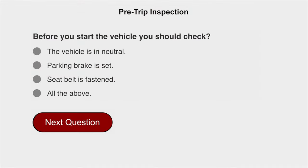Before you start the vehicle, you should check that the vehicle is in neutral, the parking brake is set, and the seatbelt is fastened.